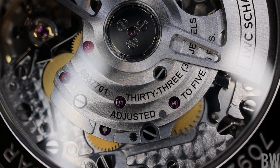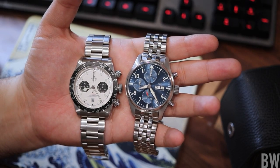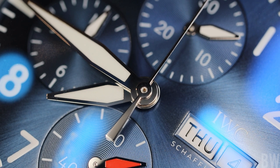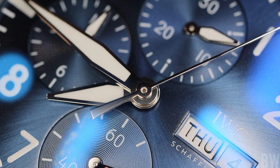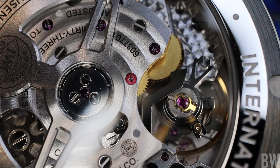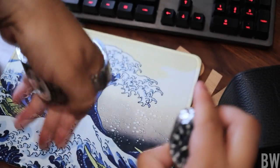The Tudor will have more water resistance, a longer power reserve, better lume, and more anti-magnetic properties with its silicon hairspring. But stacking the two side by side, the IWC is bringing a strong value at that price segment. The nice thing is you can find these at an unauthorized dealer — this is considered one of the entry sport models with IWC, so it's meant to be an inclusive experience that introduces you to the brand and makes you want to experience more models, as is clearly evident with me.